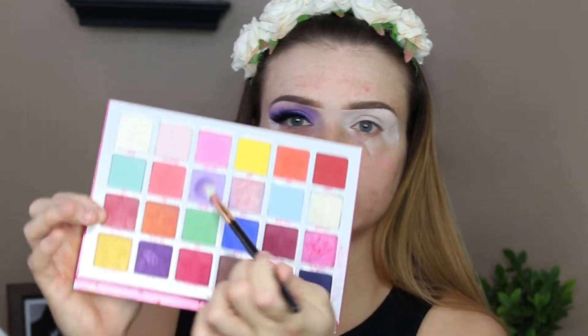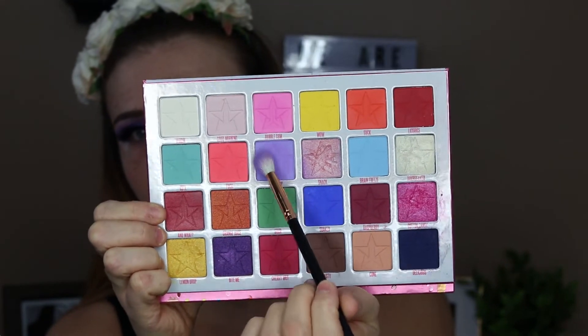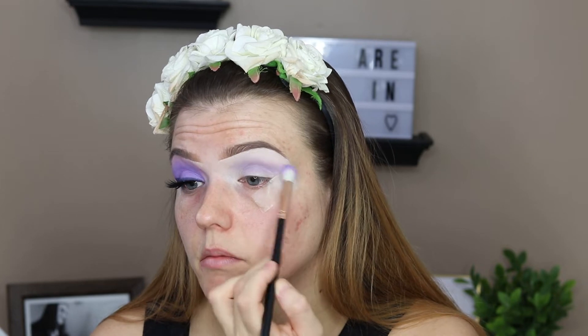Now I'm going to take my Morphe R37 brush and I'm going to go in with this lilac shade in the Jeffree Star Jawbreaker palette. I'm just going to place this through the crease and blend it into the crease.